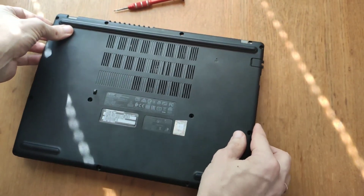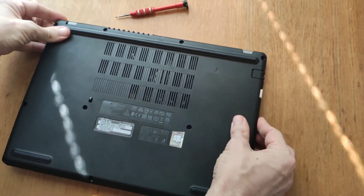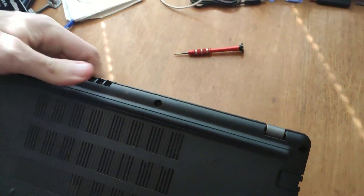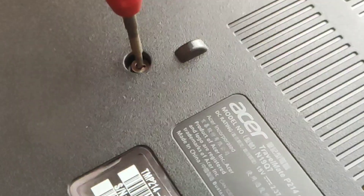We lower the lid from above onto the body and, lightly pressing along the edges, snap all the locks into place. After you tighten all the bolts, you will need to go into Windows and search for the new disk.